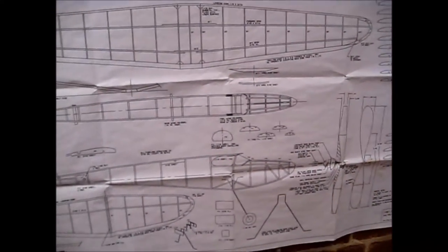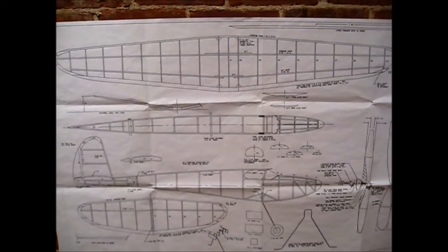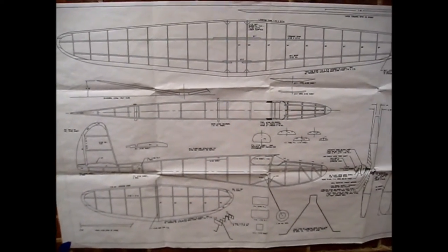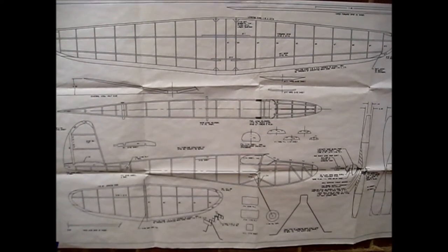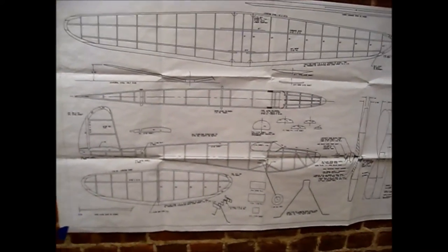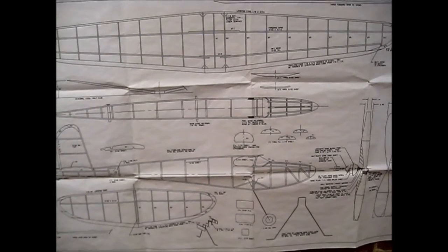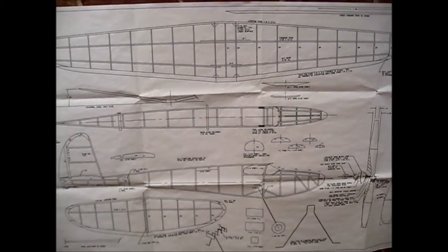Here's the one I've been thinking about for quite a while — it's called the Comet Pepper. It's 32 inches with a really nice wing area. The distance from the nose to the rear peg is good for a long motor. It's kind of similar to the Comet Sparky, but the cabin is more streamlined and it's a little nicer design.